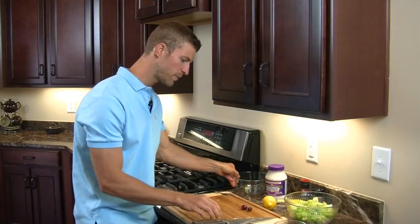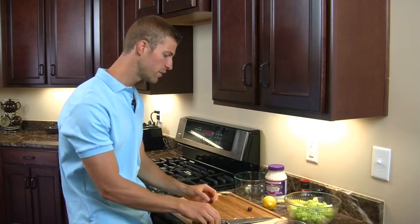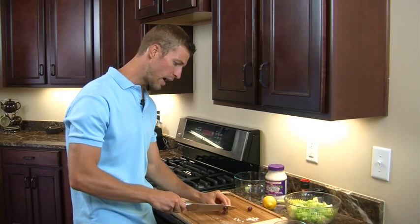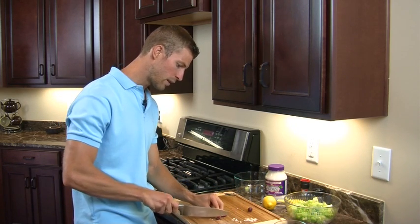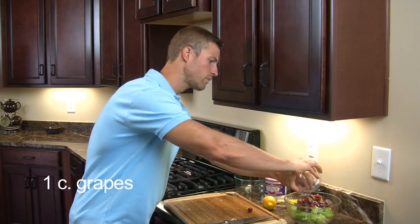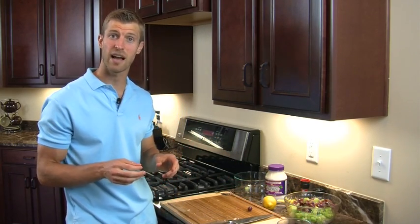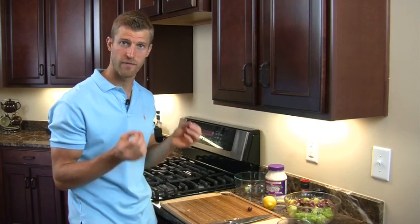Next thing we're going to do is add some grapes. Grapes are great because they contain what's called resveratrol, which is a potent antioxidant — the same antioxidant that's found in red wine. We're going to take the grapes and cut them in about quarter slices, like this, and then add those to the mix. A lot of Americans don't realize that we are really deficient as a country in antioxidants. Okinawa, one of the countries with the longest life expectancy, has about eight times the levels of antioxidants that we do in America. Grapes have resveratrol — a very good antioxidant.